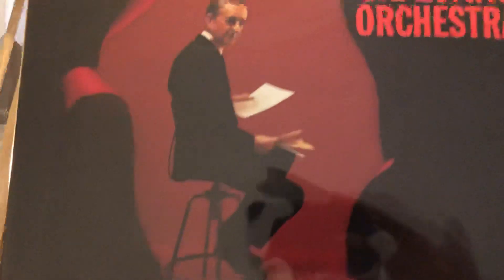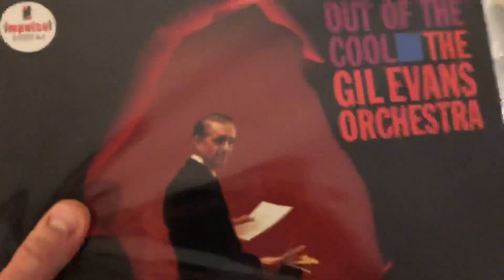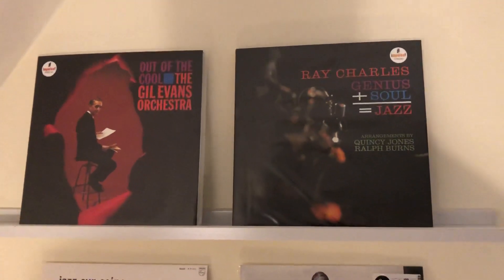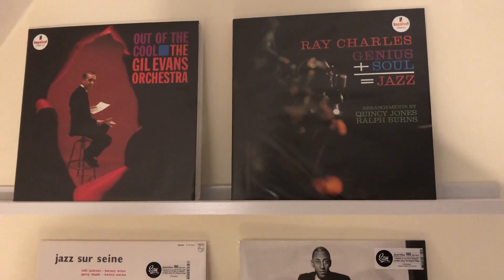Well done, Acoustic Sounds. This reissue series just keeps getting better and better. Can't wait for the two Bill Evans Trio releases, which are coming out in the not too distant future. They really are absolutely setting the bar very high with these releases. So keep them coming, Acoustic Sounds — just doing a great job.